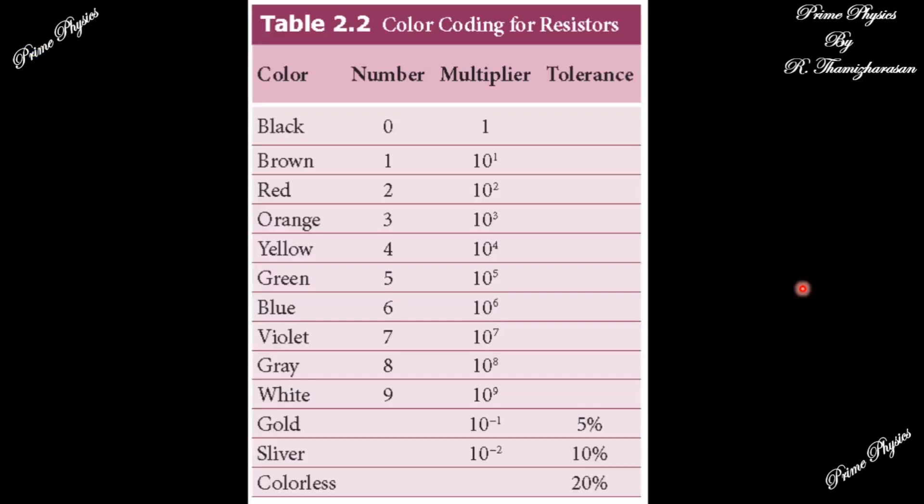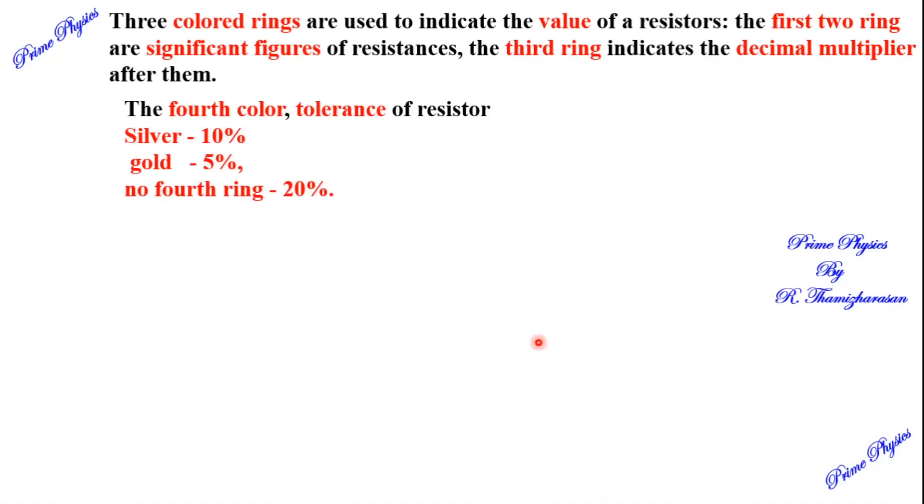Now let me give you the tolerance table. The fourth ring indicates tolerance. Gold means 5% tolerance, Silver means 10% tolerance, and no ring means 20% tolerance. This deviation from the actual value is what we indicate with the fourth ring.